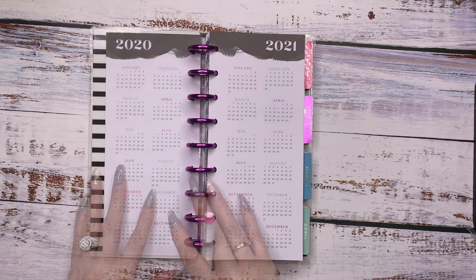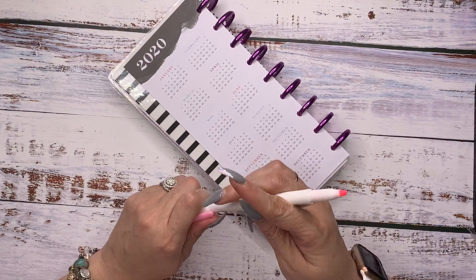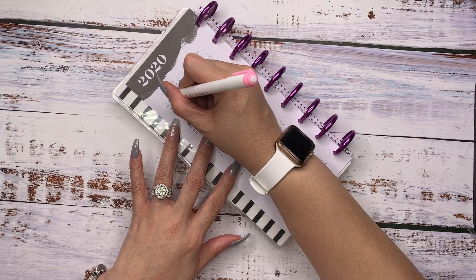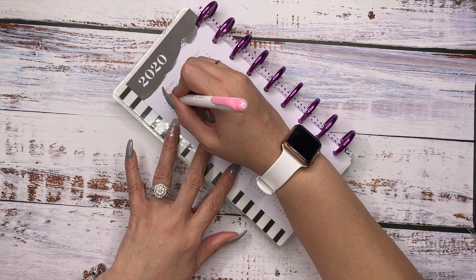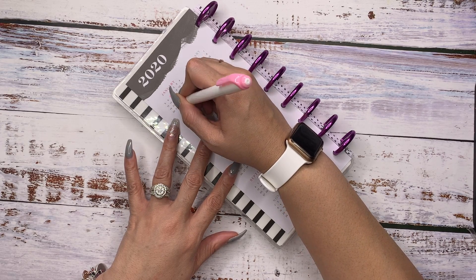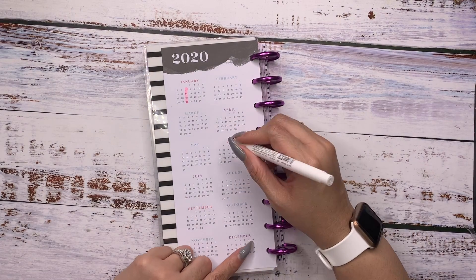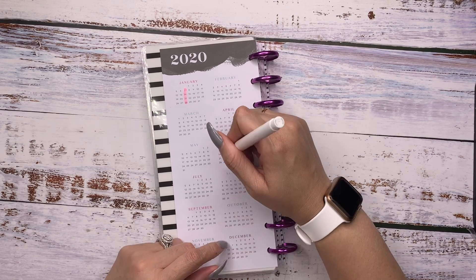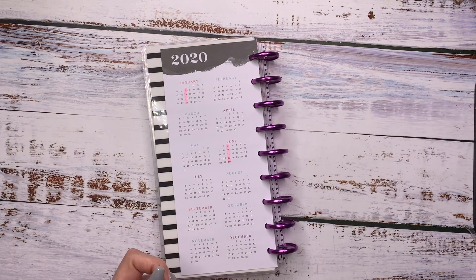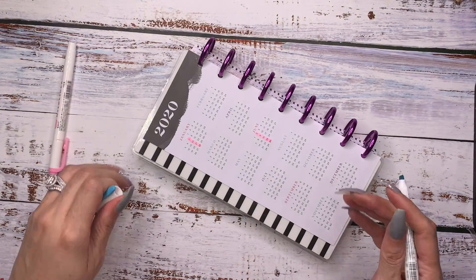I thought it would be good to highlight exactly where and when my meetings are. It is actually going to be trying to go to the meetings on Tuesdays. I'm going to highlight, following the pattern that is already on here. We're going to do half of the year — I'm not going to do the whole year because something with the meetings could change, the dates could change, the times could change.